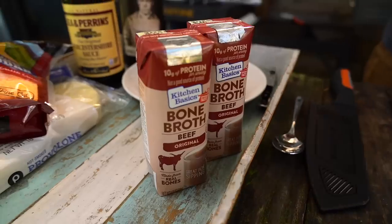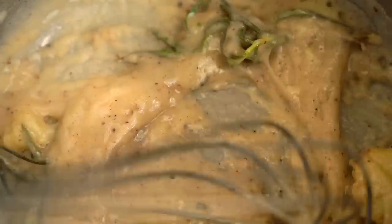What liquid are we adding? We're going to be adding some beef bone broth. Not stock - bone broth.